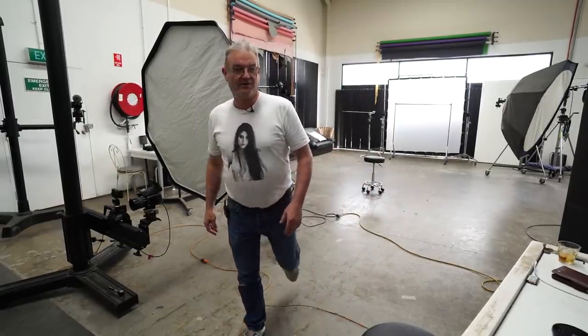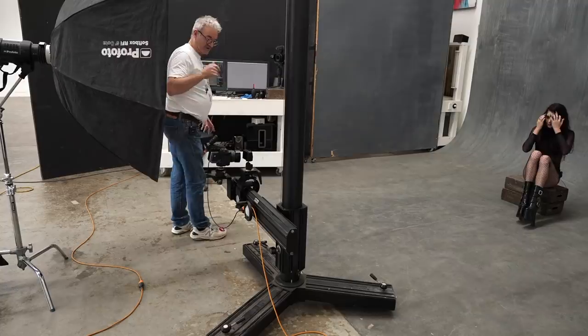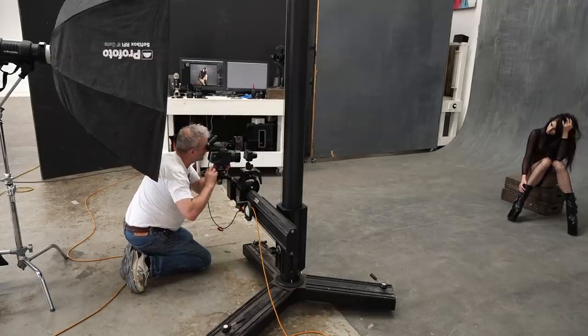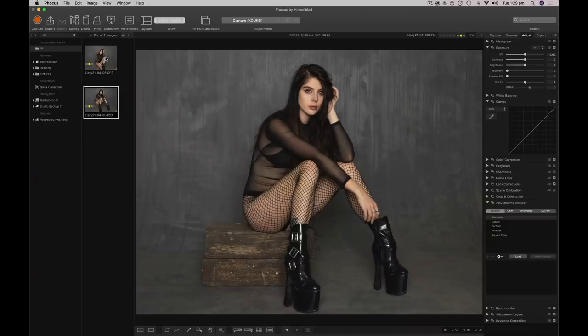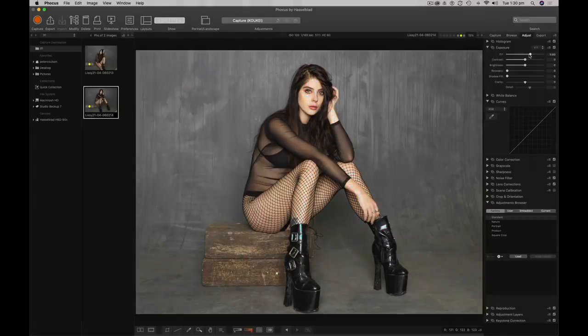We're going to get Bec sitting on her boxes. I've already done a pre-test shot just to get my lighting dialed in. I'm shooting at f7.1, 160th of a second. I'm happy with this shot — I've got plenty of headroom. My overexposure warning is going off at about half a stop, which for me is enough room to work around and play with.